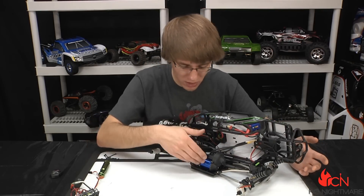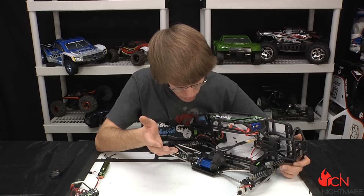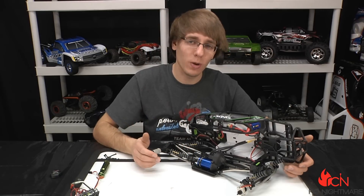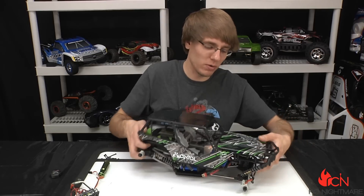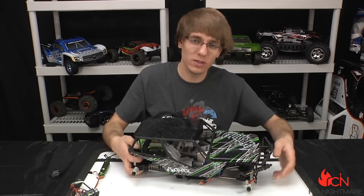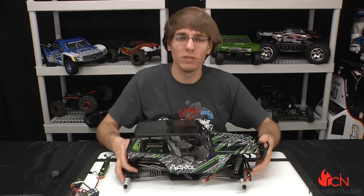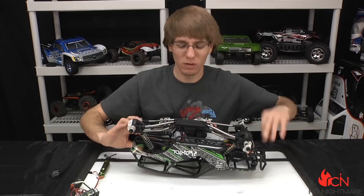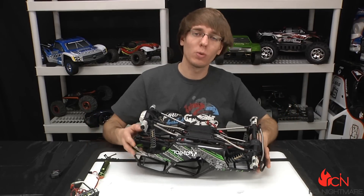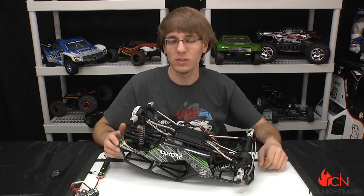So again, that's the Velineon — this is the tenth-scale 3500kV. It ran in there just fine and it's got tons of power now. We're gonna get a running video of this and show you exactly what it can do with all this power on tap. We haven't even touched a 3-cell — I'm still running a 2-cell in here, which is more than enough power. If you have any questions about this install, feel free to comment down below. While you're at it, check out our website rcnightmare.com. Thanks for watching, guys — we'll see you soon.